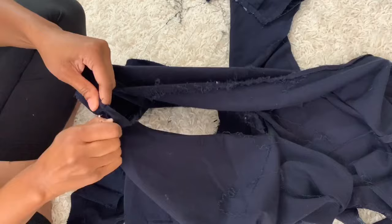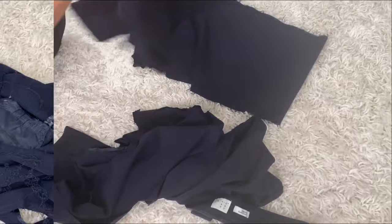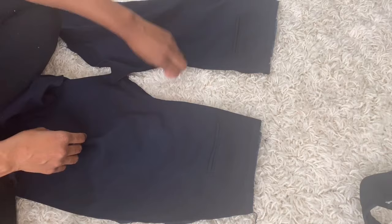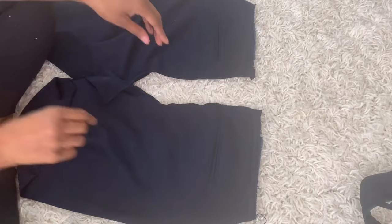I had four parts to the pants: the two front legs and the two back legs. Once I had all those pieces together, I arranged them how I needed them and removed the excess thread from tearing them apart. Side note: these pants do have stretch. If you are going to use a pair of pants that don't have stretch, you're going to need to put a zipper in.